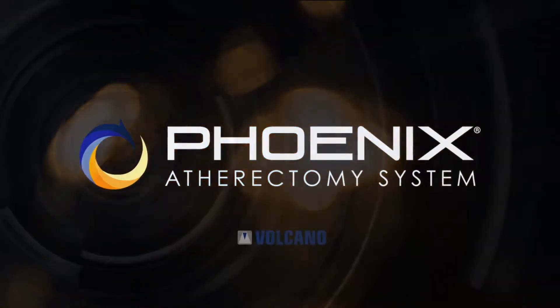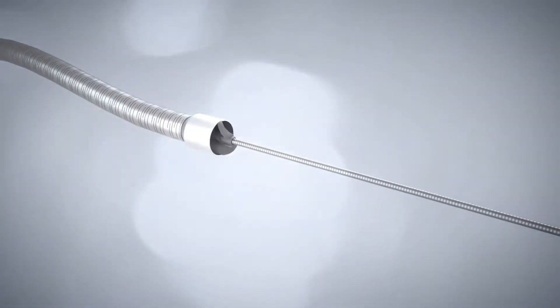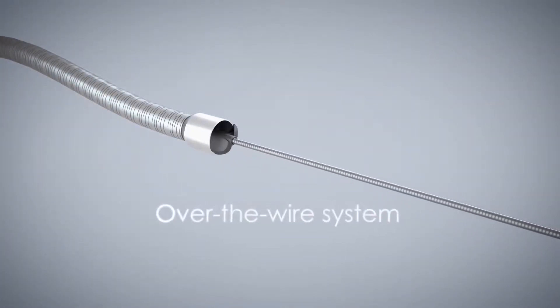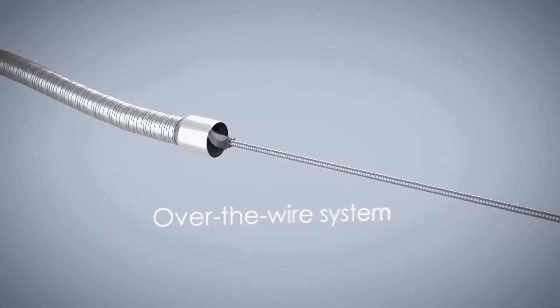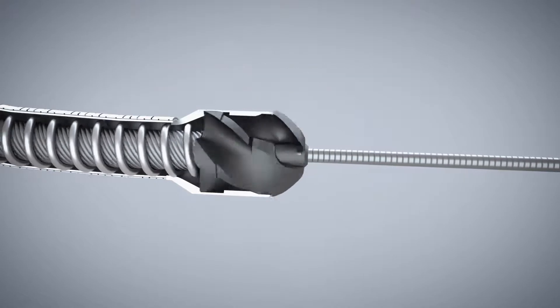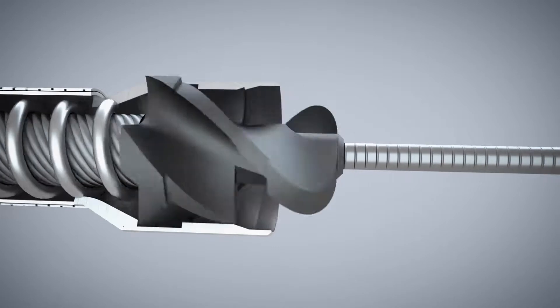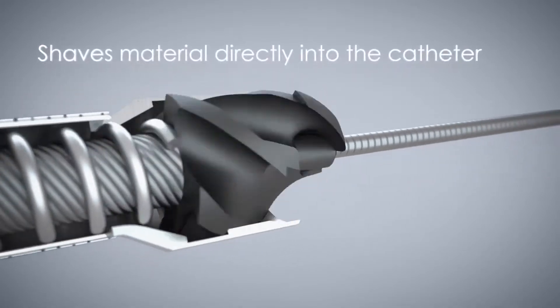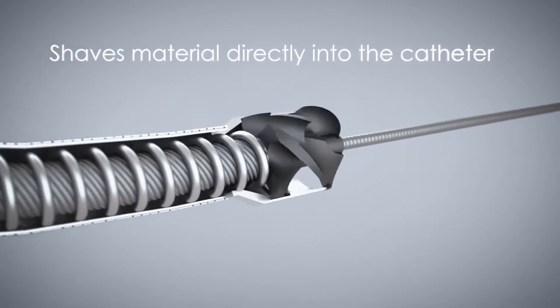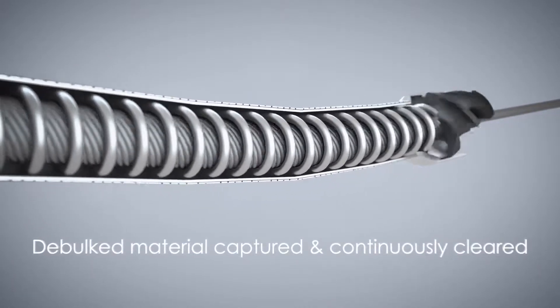The Phoenix atherectomy system from Volcano is an over-the-wire peripheral atherectomy catheter. It has a front cutting element located at the distal tip which rotates at 10,000 to 12,000 rpm. This cutting element has been uniquely designed so that material is shaved directly into the catheter where it is captured and continuously cleared by an internal Archimedes screw.